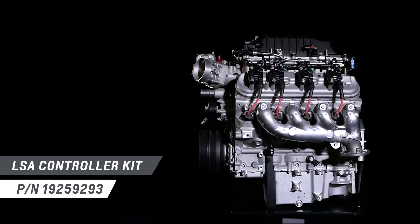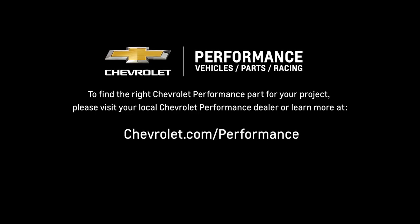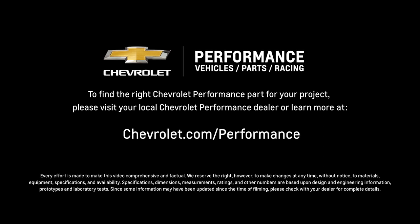I hope this quick look at the LSA engine helped you learn a little bit more about how it might be a perfect fit for your project. If you're ready to get started today, please visit your local Chevrolet Performance dealer or learn more online at Chevrolet.com/performance.